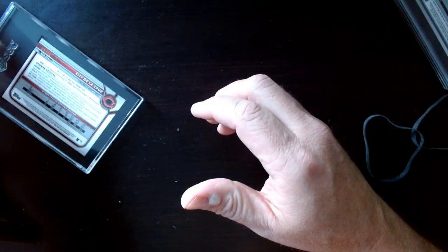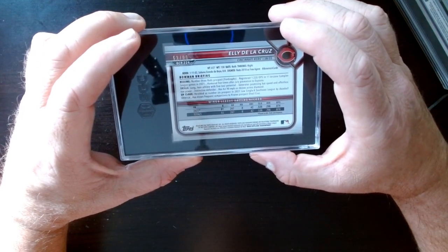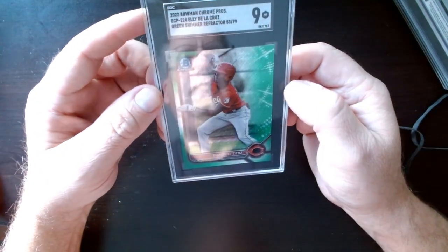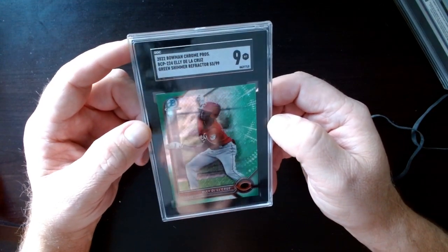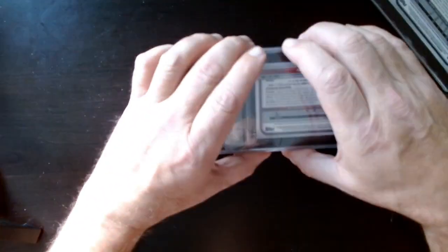Here's one that's not an autograph that I was really hoping would grade well — this is Elly De La Cruz. He is a hot prospect for the Reds. This is out of 99, it's a shimmer, and I got a nine. That's a shame — apparently these are a tough grade right now. It's a keeper for sure though. The guy's killing it in the minors — he's six-five, two hundred pounds, and plays shortstop.